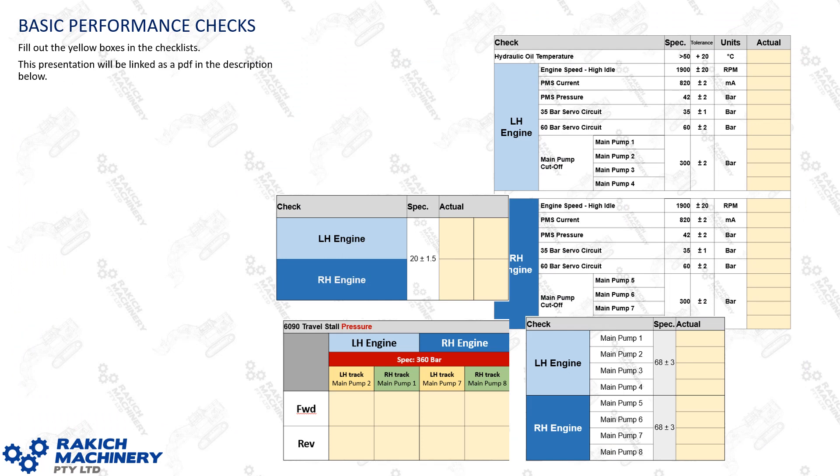The presentation will be linked as a PDF document in the description below. You can print that out and take it to your machine and use it to fill out the tables or checklists as you go. The yellow boxes are where you'll record the parameters you find on the machine as you inspect it.